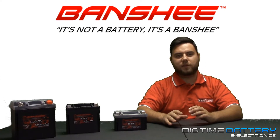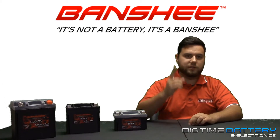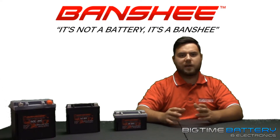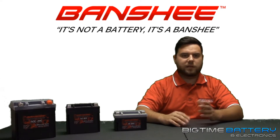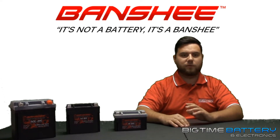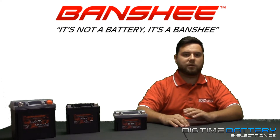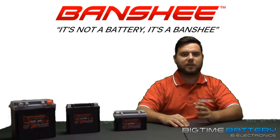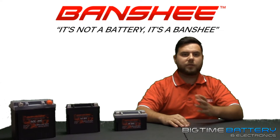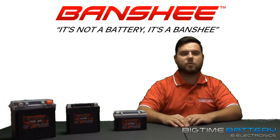My last point before ending this video is cycle life. With lithium-ion batteries, your overall cycle life is going to increase substantially compared to conventional lead acid. Cycle life is the number of complete charges and discharges a battery can support before it starts to reduce its overall performance. Have you ever had a battery that after a while wasn't nearly lasting as long as it once was? That has to do with cycle life. Lithium batteries offer a much longer cycle life than lead-acid batteries — almost quadruple.